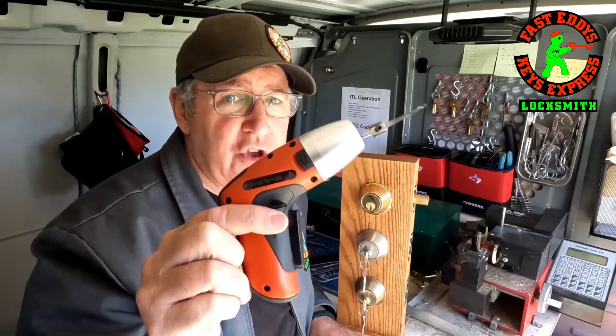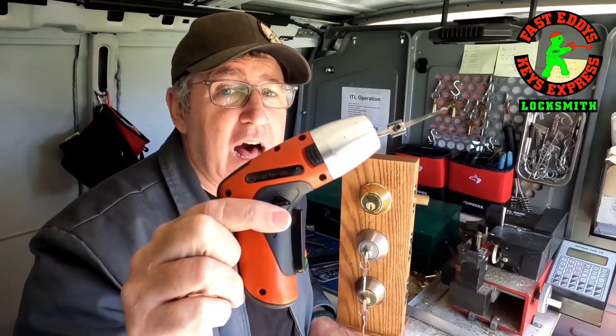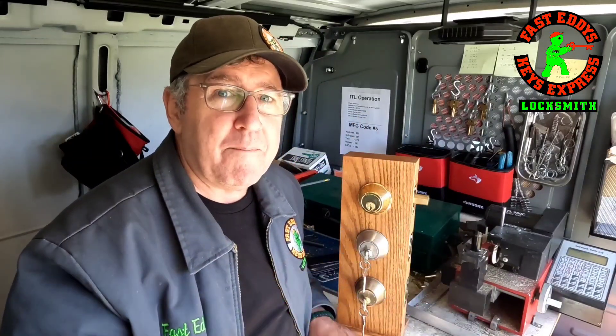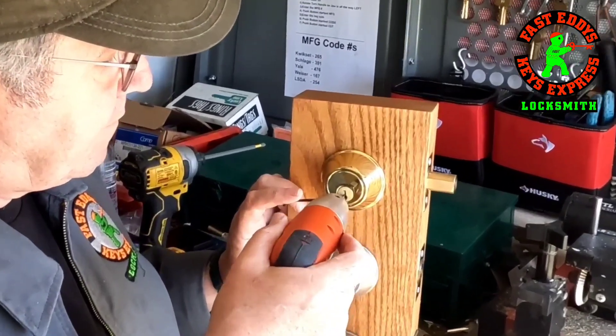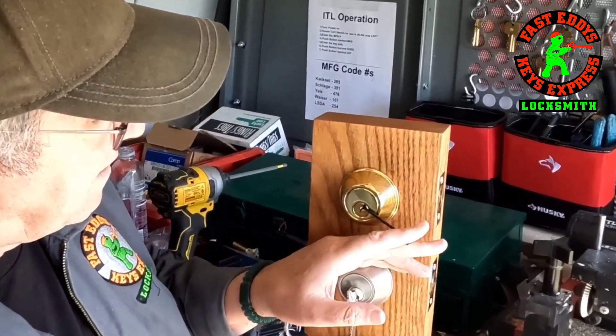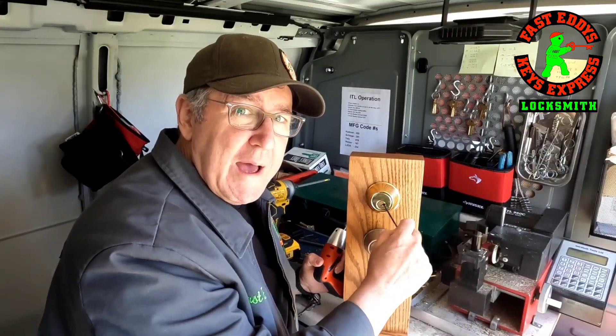Today I'm going to show you how I use this electronic pick gun made by Klom — K-L-O-M. Yeah. Picks locks real fast. So as you can see, I picked it.